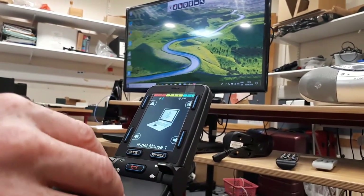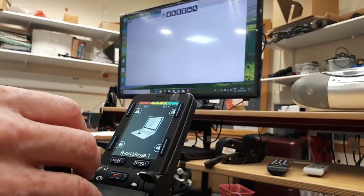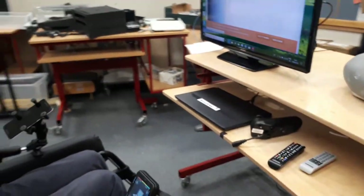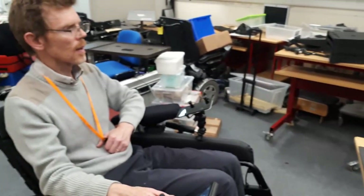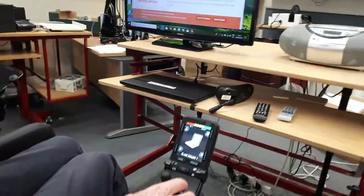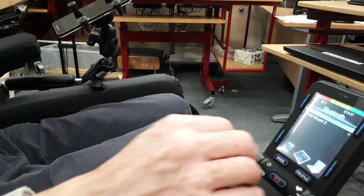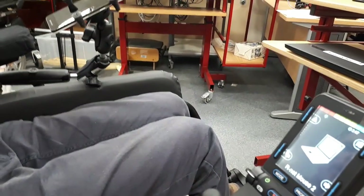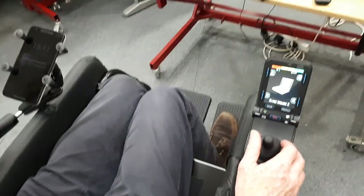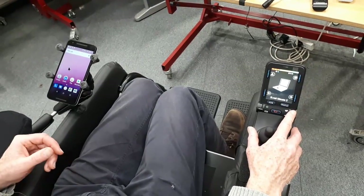It's quite easy to navigate around using the joystick. If I wanted to move over to another Bluetooth, I'm going to change to a Bluetooth-enabled device like the phone I have here. I just change the mode to Bluetooth and go into that. We can have up to four Bluetooth devices connected — that could be a PC, an Android device, or even iOS devices.